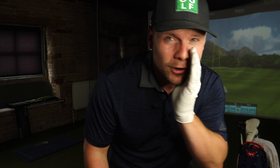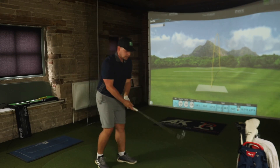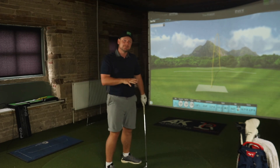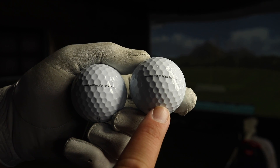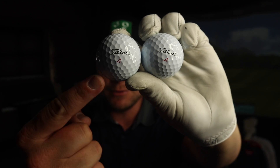The Pro V1X Left Dash is a Titleist customized performance option designed to fit players with very unique launch characteristics. We're going to test the standard Pro V1X against the Pro V1X Left Dash with pitching wedge, 7-iron and driver, and say exactly how much difference there is. Is there a big difference? Should you be gaming this ball? We've even gone to the extreme lengths for fairness of the test of using the same number.